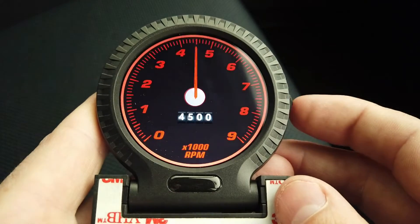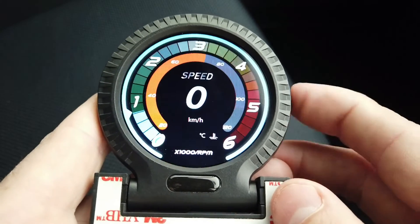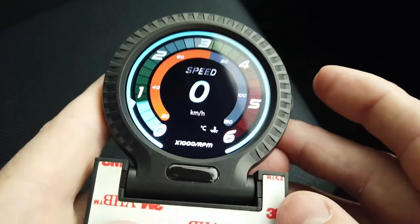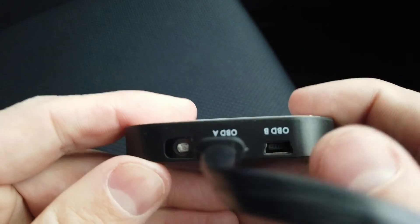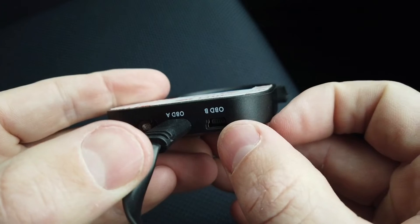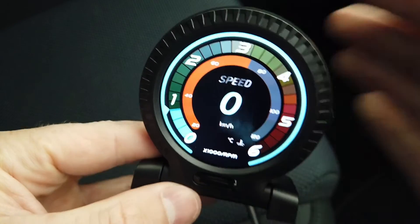Long press again to exit the menu and go back through all your gauges — you can see it's pretty responsive. You can also run a second or third gauge off the unit. So if you wanted oil pressure, coolant temp, and RPM all lined up on your dash showing different data, that is possible.